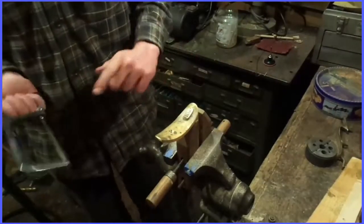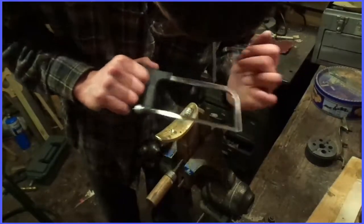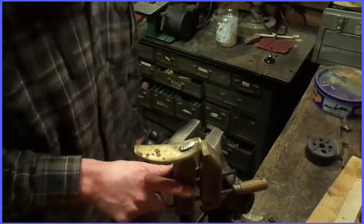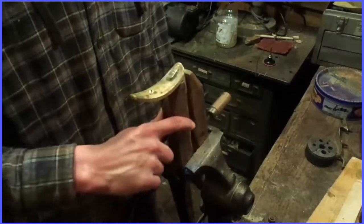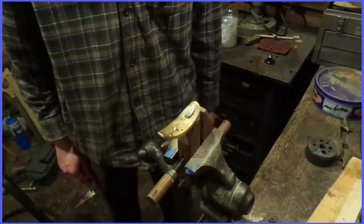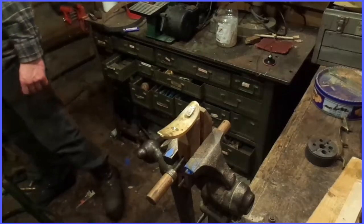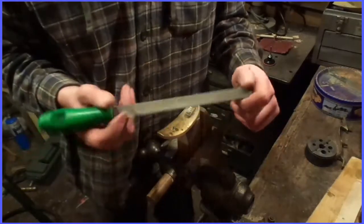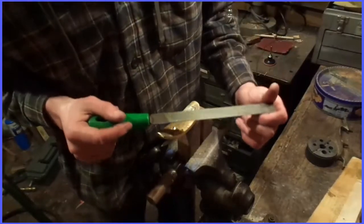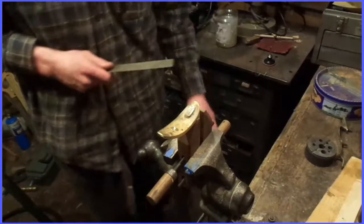Cut it off like that. As you can see it's a lot shorter, and that will be a lot easier to take off. Now there are two ways you can approach this: one is with a good standard bastard file, the other is with a belt sander. I'm probably going to do a little bit of both.